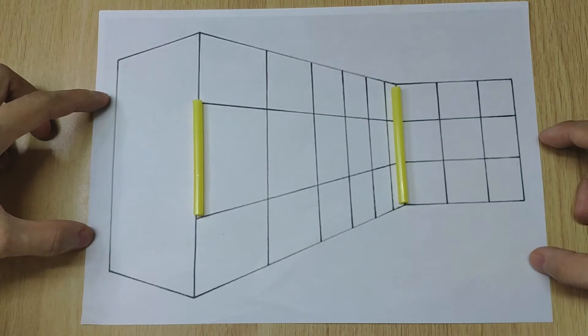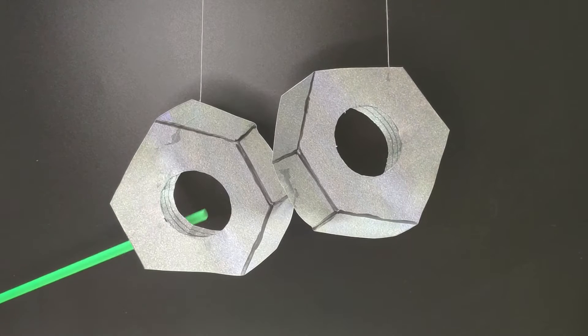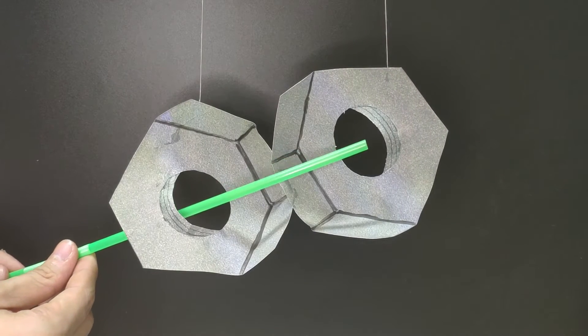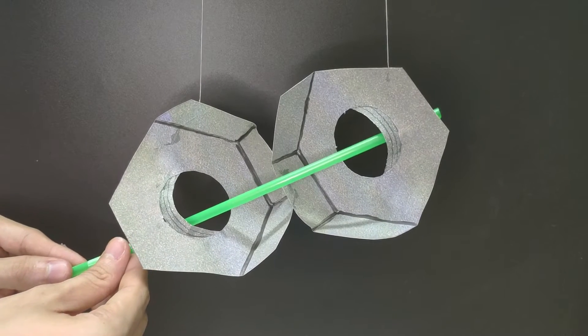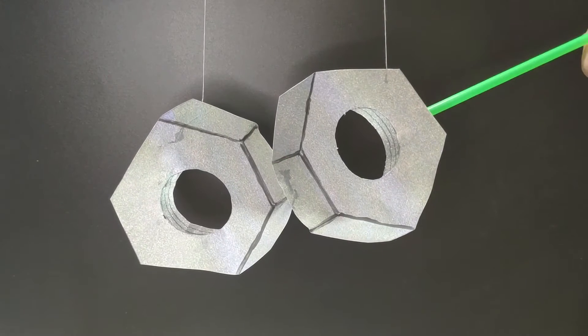Now let's make your brain work harder. We have two hex nuts hanging there, then I'm gonna put a straight straw through these nuts. Did you see it? It's so amazing. I'll put it in one more time.